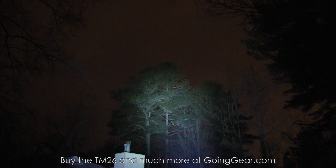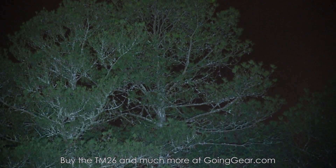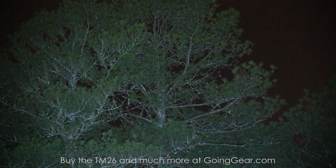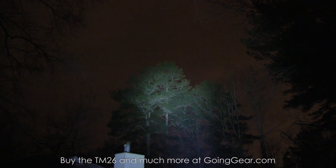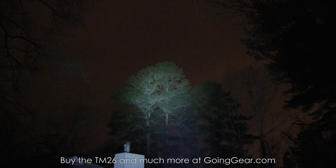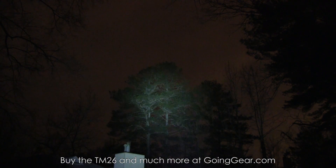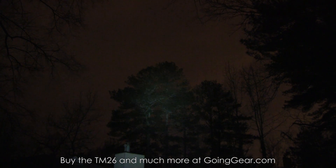Just using the TM26 — a whole lot of light coming out of this thing, nice really wide beam. Pretty much all those trees out there are lit up. A lot of times the larger, more expensive lights putting out these kind of lumens are not lighting up as wide of an area. That's what you get with multiple LEDs — the distance and a nice wide beam and spill. You can see the top of my house down there at about 30 yards lit up really well.